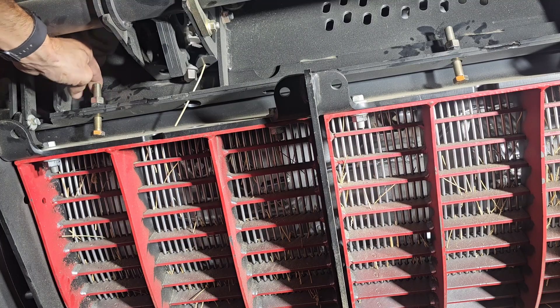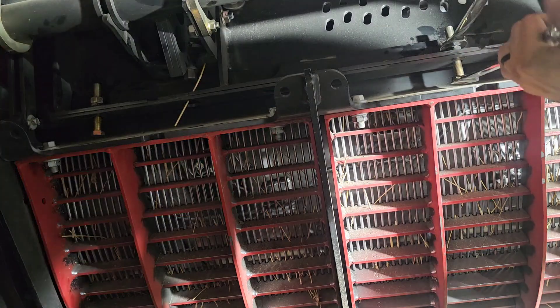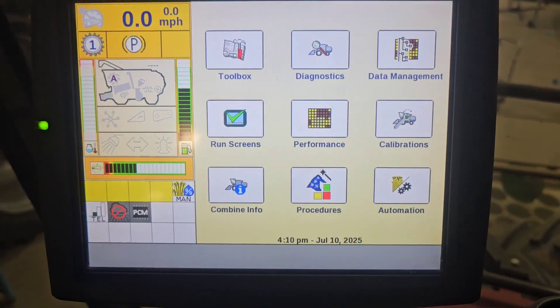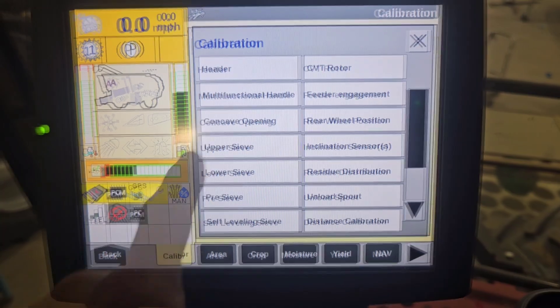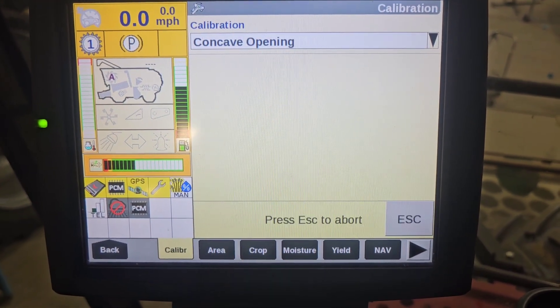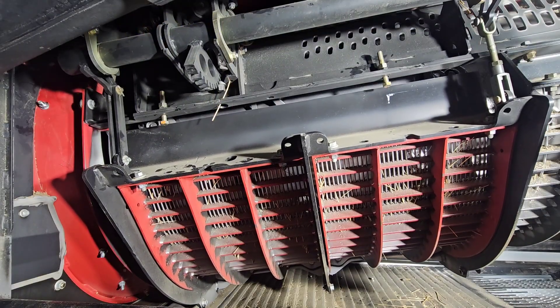Then tighten down the lock nuts. Now we're going to calibrate the concaves in the cab. Go to the calibration tab, then go to concave opening. Once you press OK, the cages are going to cycle from all the way open to completely shut.